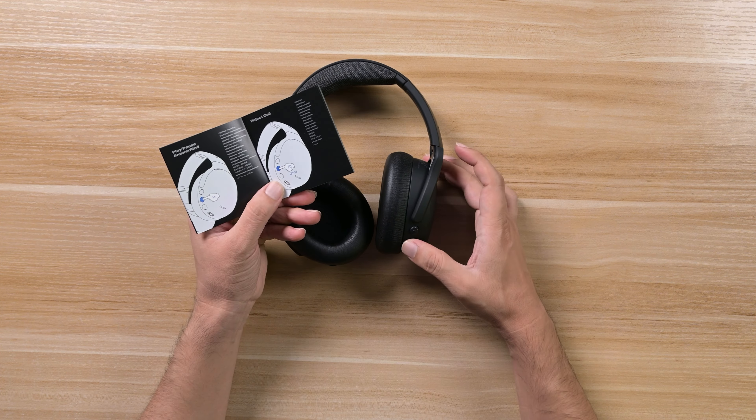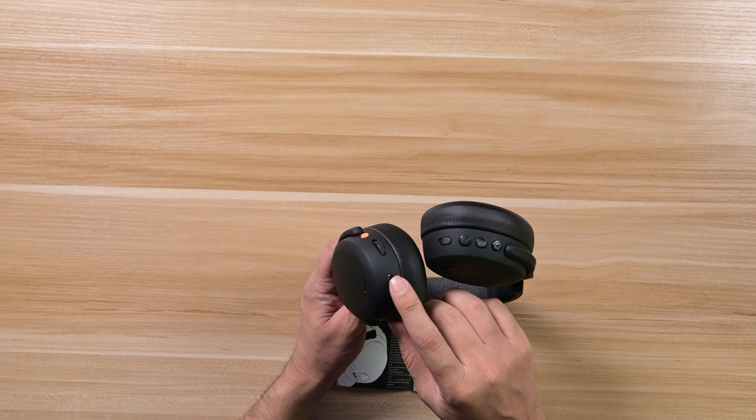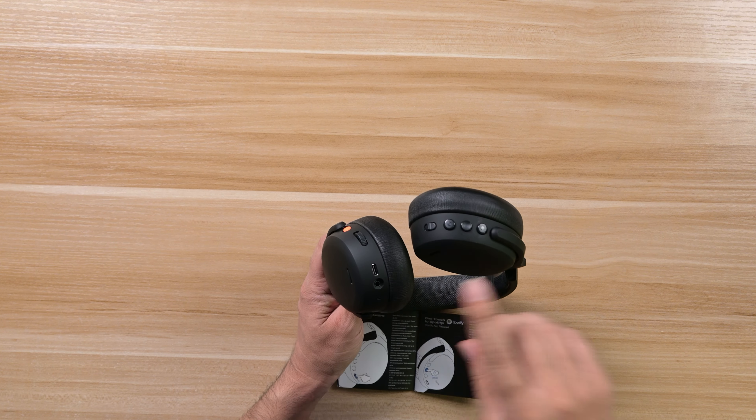Let's unbox this and see what's inside. We have a guide with controls in two different languages, and you'll need to download and install the IQ app as well, which we're going to talk about. Inside the case we also have the user guide. There are two cables — a Type-C to USB-A cable for charging, and a 3.5mm jack cable, though this headphone is Bluetooth so I'll mainly use the USB cable.